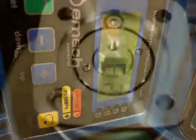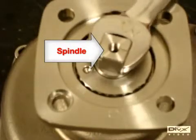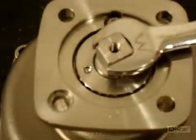The next step is to close the valve, ensuring that the notch on the spindle points to the zero mark on the valve.